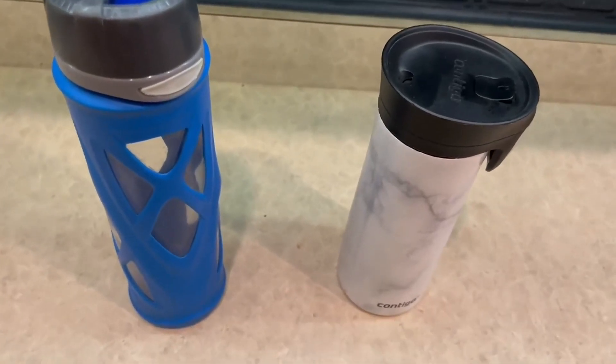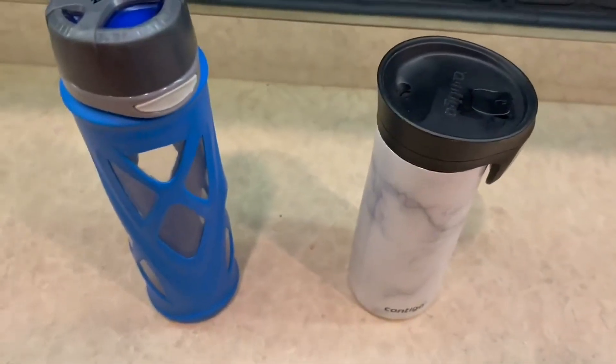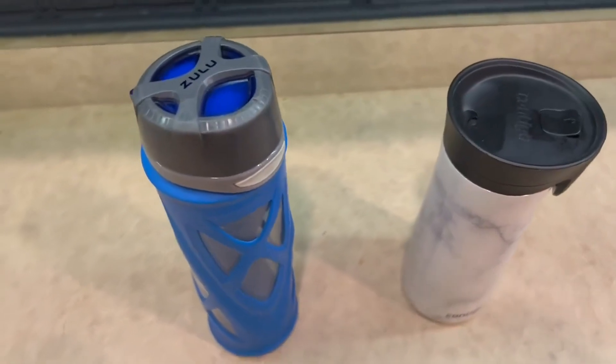Hello guys, so today I'm doing a comparison video on the Zulu water bottle versus the Contigo water bottle right here. I've had these two for quite a long time now, and I've absolutely loved both of them.